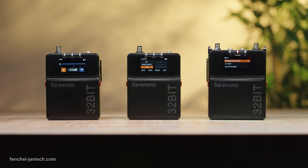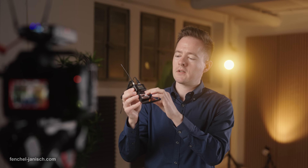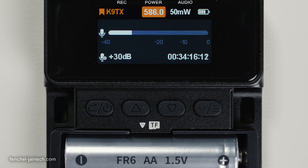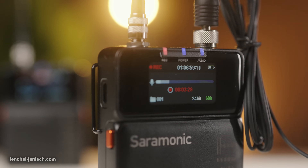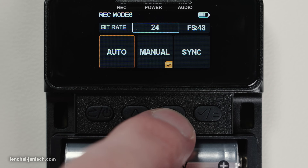The screens are identical and show basic info plus timecode. The button layout is also the same, but the TX units feature a dedicated slot for microSD cards in front of the battery compartment to record 32-bit WAV files. On-board recording can be manually triggered in the menu or set to auto or sync.